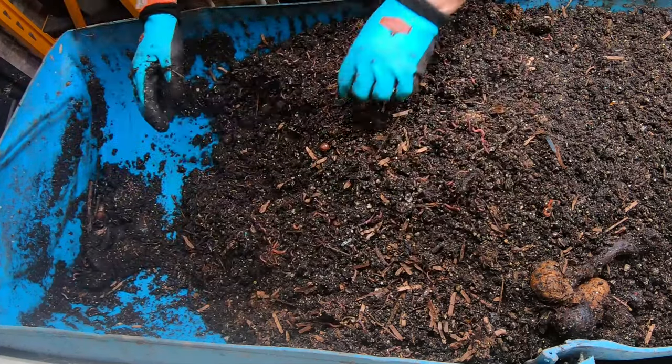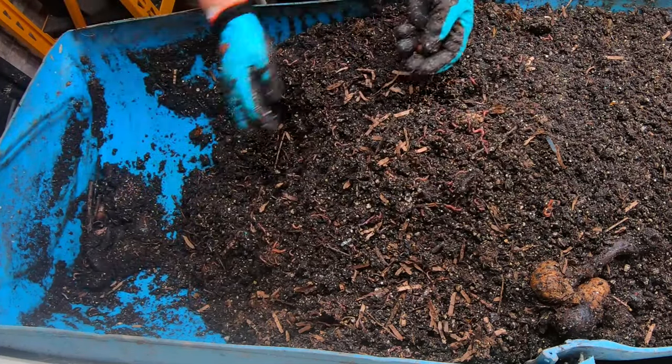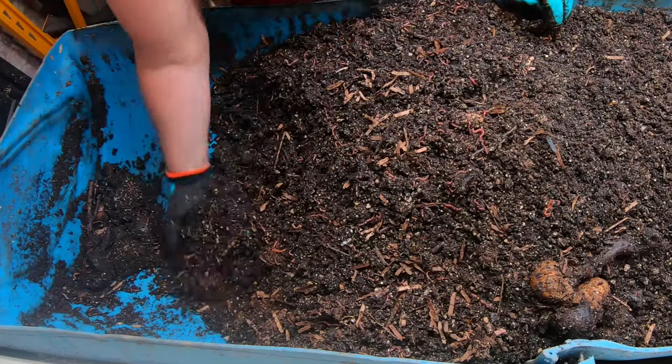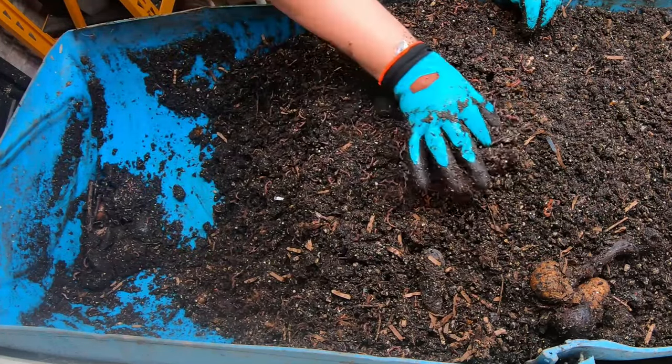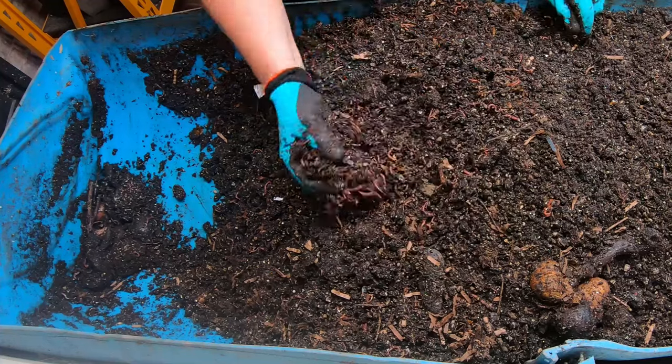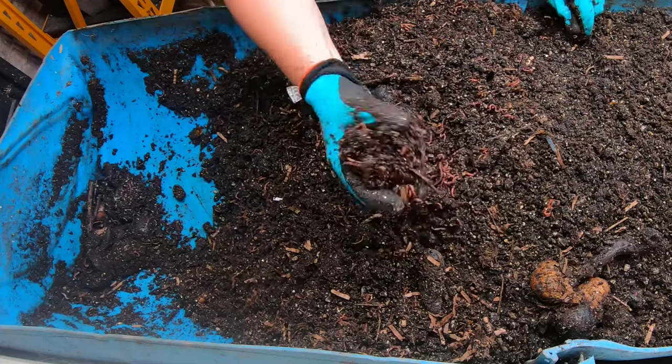We have made a very good amount of room here. I do have a lot of bedding for them. Well, there you go — I have disturbed a bit of a worm ball. That's all I've got to show for you.